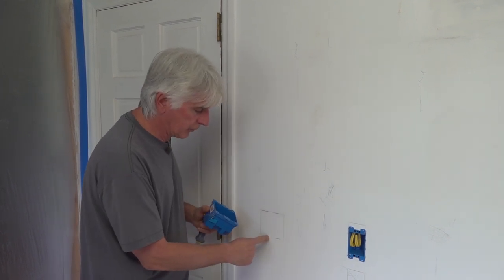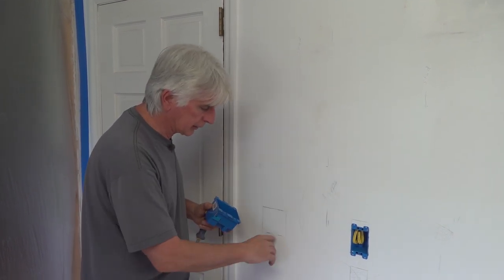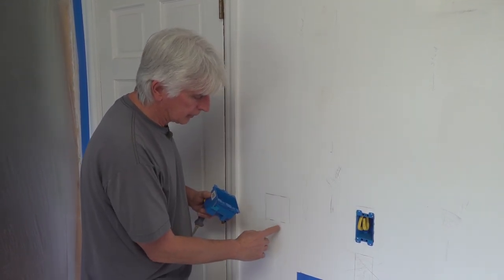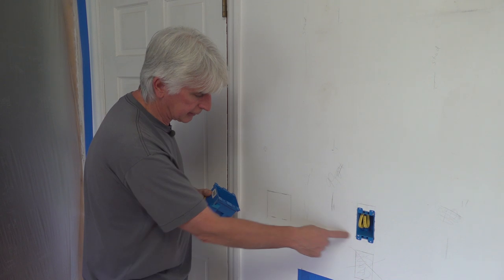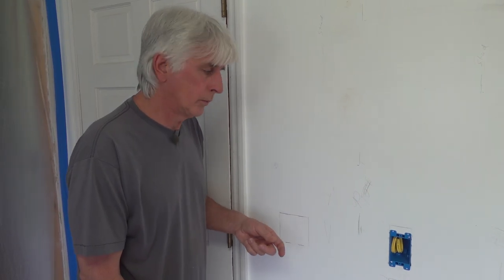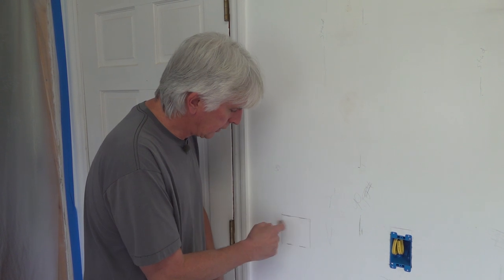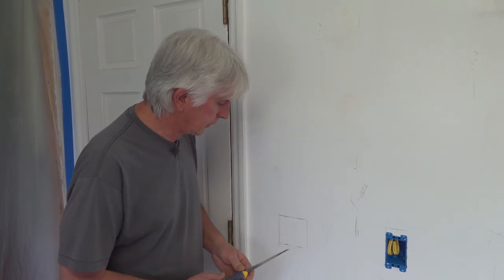On our old house, we generally try and measure up whatever the existing height is on boxes. Here we've got this receptacle close — it's right next to the countertop, so we're going to mount this box the same height as that receptacle box; it'll just look better. Fortunately, on this one we already had a box on the other side of the wall in the garage, and we were able to reach in there and see where our clearance was. We measured from the doorframe over, and then we did the same thing over here, so we should be good and clear.